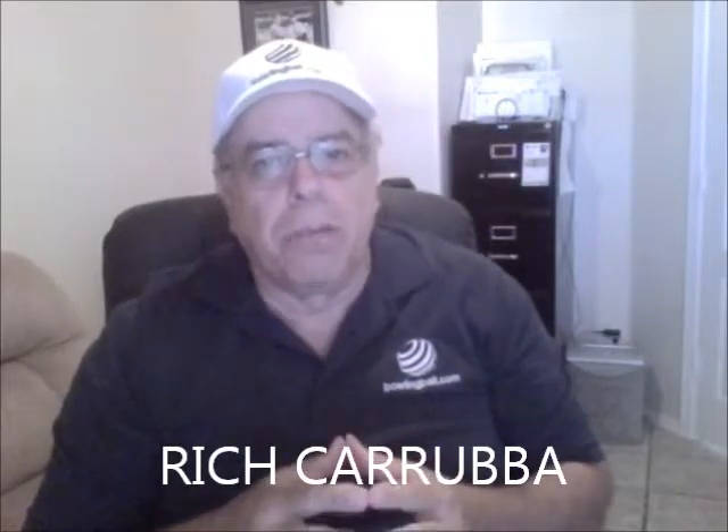Hi, Rich Karuba for BowlingBall.com. We've got some more questions in Part 3 of our series, BowlingBall.com Bowlversity Q&A.